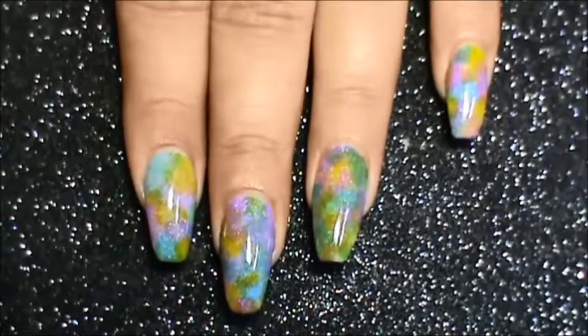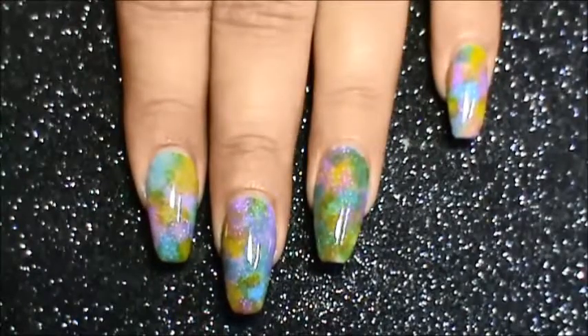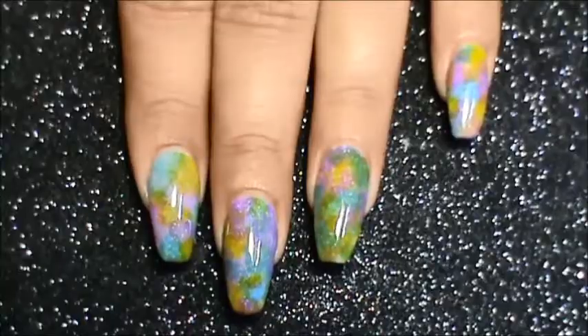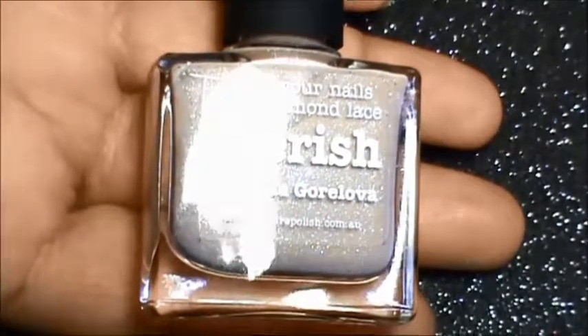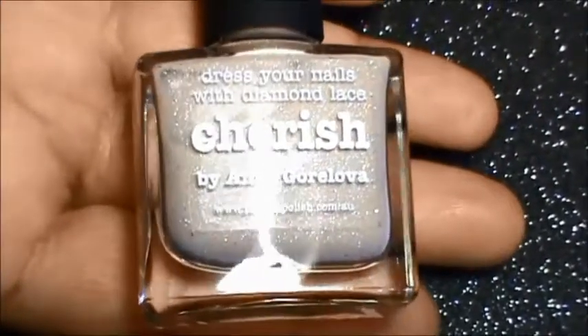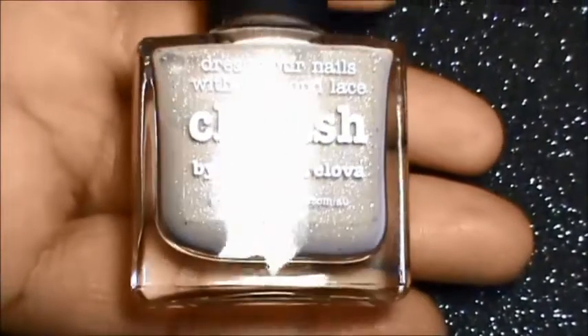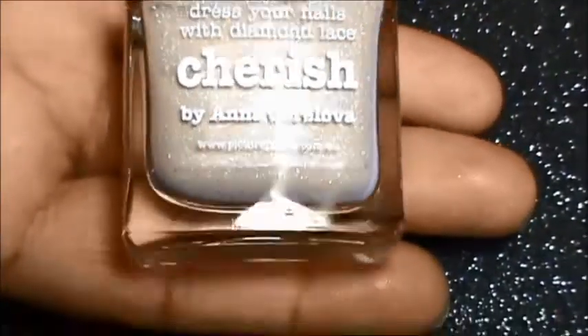If you want to see how I have created this nail art, stay tuned, sit back, and enjoy the video. The polish used for the base is Cherished by Picture Polish — it is a nice beige color with holographic dust in it, such a nice color.